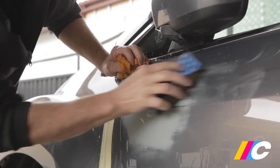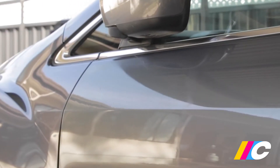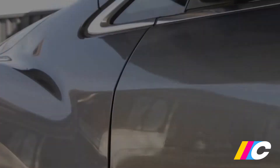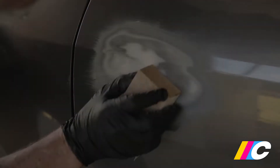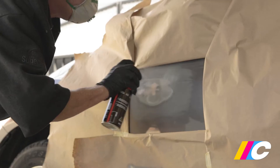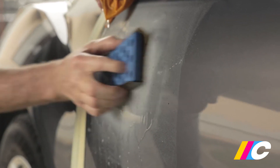While each of the three steps in the Colorspec process are important, proper preparation is vital, as painting is an unforgiving process with the final finish magnifying any underlying imperfections. Step one prepare covers: finishing off any repairs and feathering edges, scuffing back existing paint, etch priming bare steel through to final sanding of the primer in readiness for base coat colour.